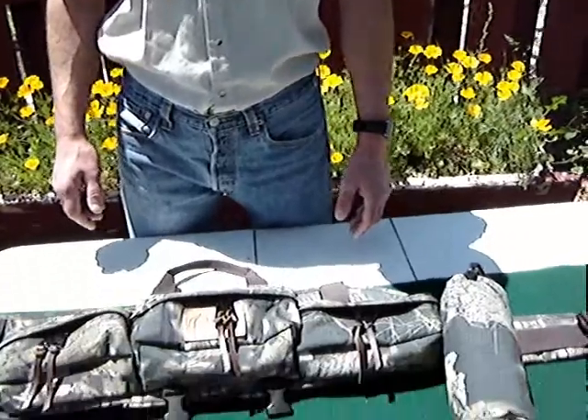Hi, I'm Andy Reynolds, and I'm here today to show you some of the unique features and the function of our new product — a revolutionary new gun case.